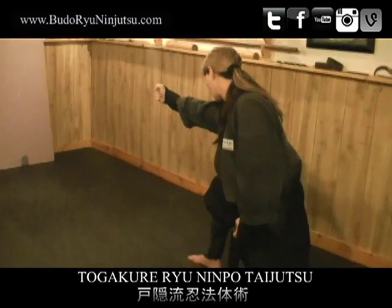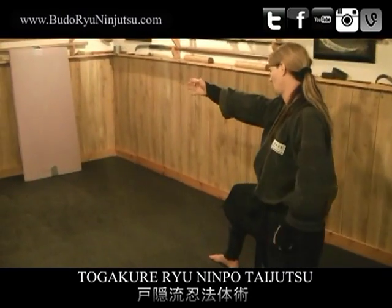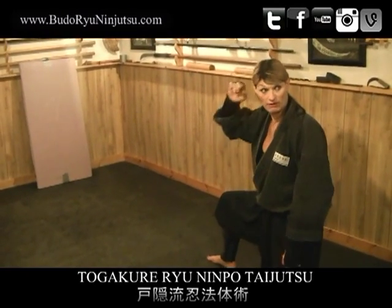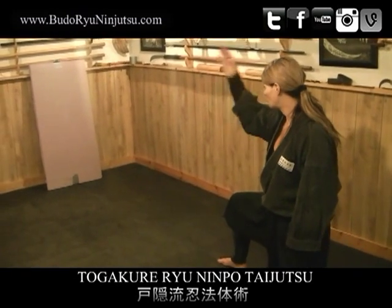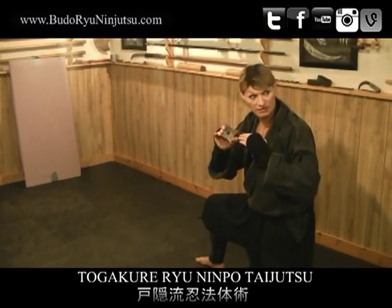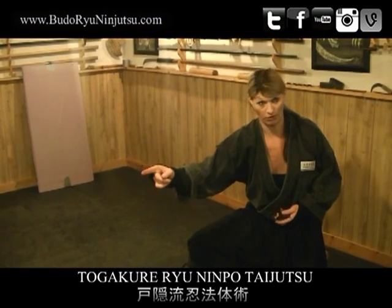Just like when we do throwing — like a gun has a barrel — make sure everything is in line: big toe, knee, hip, shoulder, elbow, and middle finger. All this makes a straight line, like we have in Kamae, and this is very important. Like a rifle, when you hold a gun it's straight. So make sure your gun — your arm and body — is properly aligned to deliver a projectile weapon. You want your body properly aligned to deliver the shuriken.